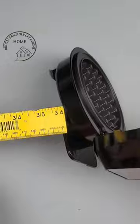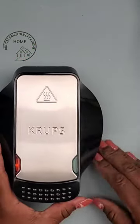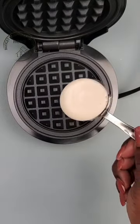I'm gonna clean my waffle maker, plug it up, and we're gonna make some waffles. The light is red so it's heating up. When it's fully heated the green light will turn on. It's ready to go and it took two minutes.